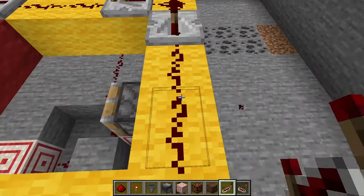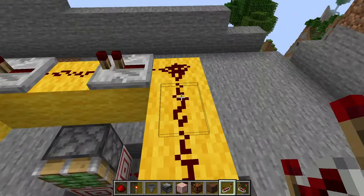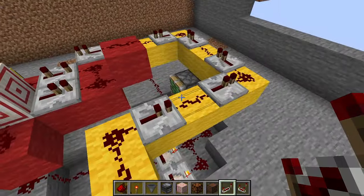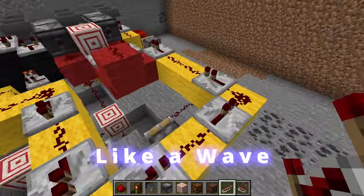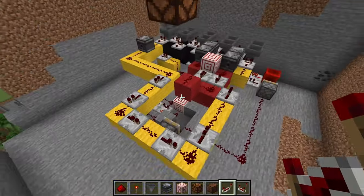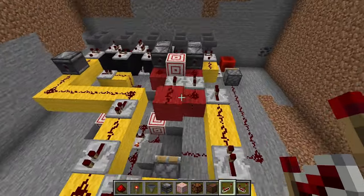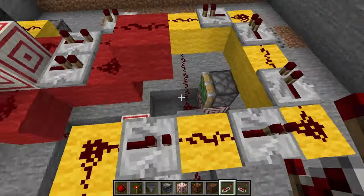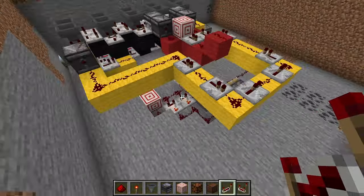Any of the ones that aren't corner blocks or middle blocks, place a repeater — this will give it a cool effect of kind of going around in a circle when it finishes, and that's really nice. Those are optional, but I think it looks good, except for this one — this one you need to have. So now most of our wiring down on the bottom is done, and we're going to make another layer so it's easier to work on the next part.